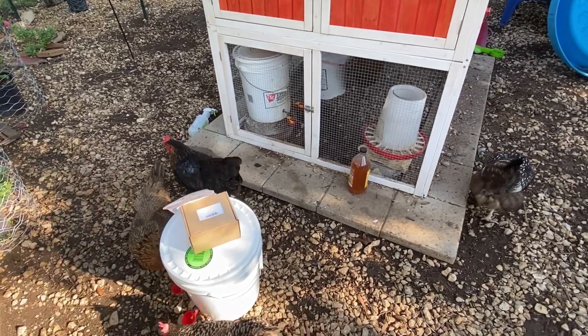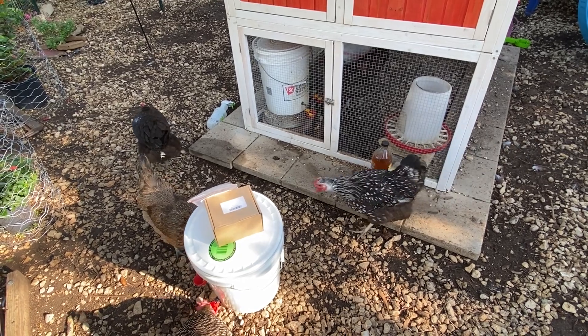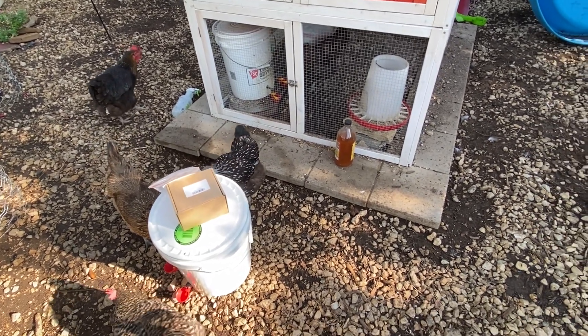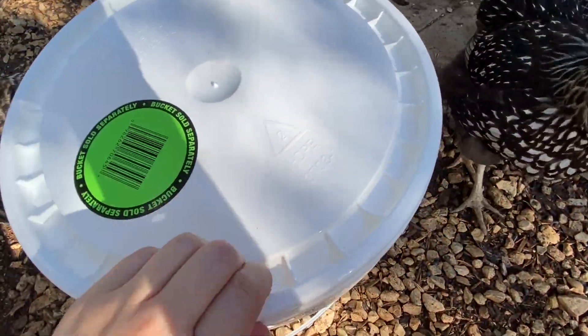So we have two different versions, and I'll show you the difference here in just a second. The things that you're going to need is a food grade plastic bucket, and you can look at this a couple of different ways. There is an acronym that you can see on the bottom, or actually they have it here on the lid too.